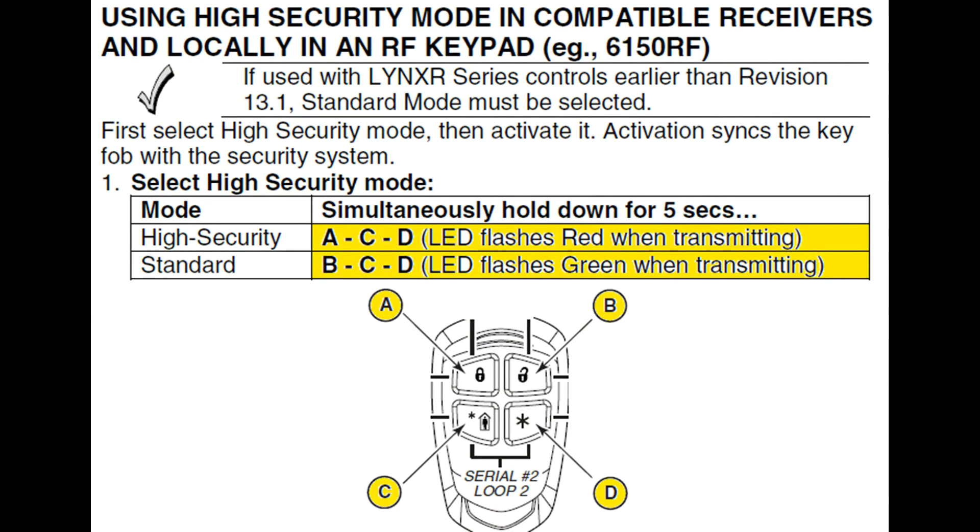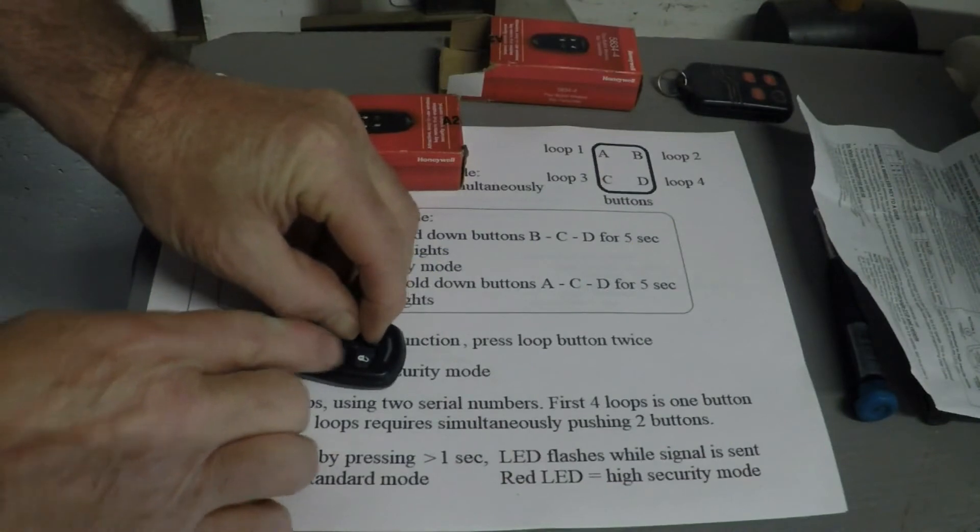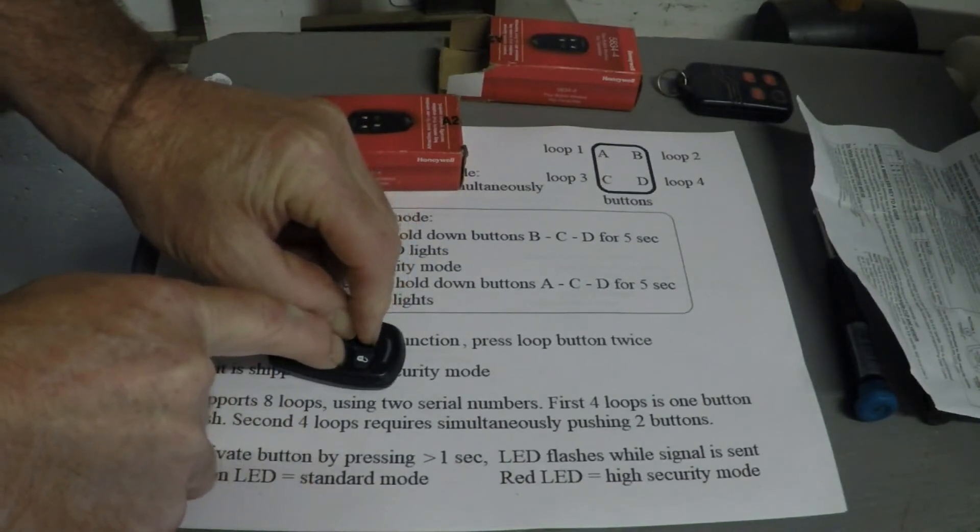To change back to high security mode, press the A, C, and D buttons at the same time for five seconds. A successful programming will flash a red LED.